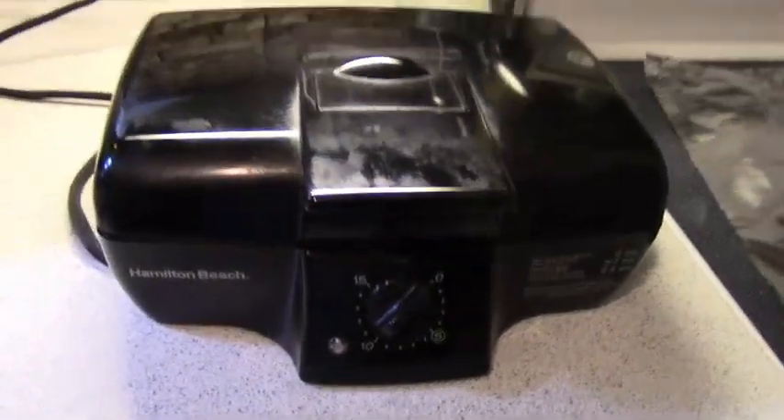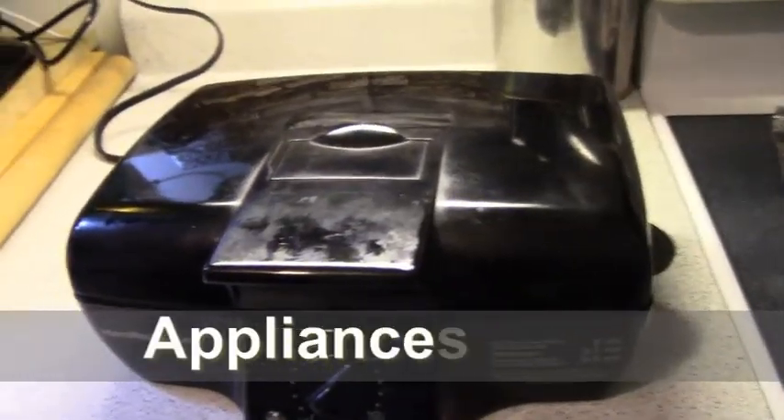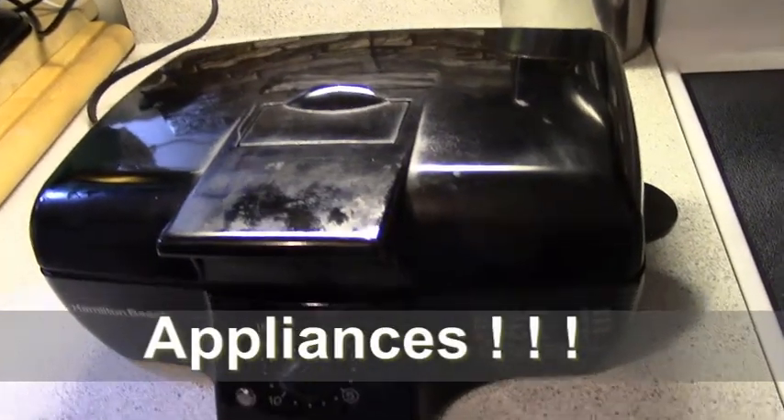Hello folks. Does anybody else own one of these cookers? I have appliances up the yin yang, and I have yet to show you this one.